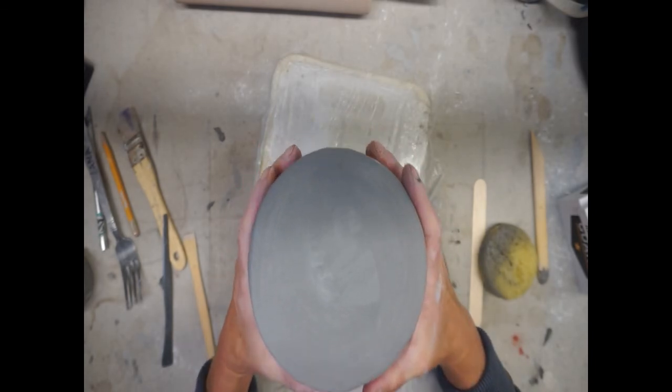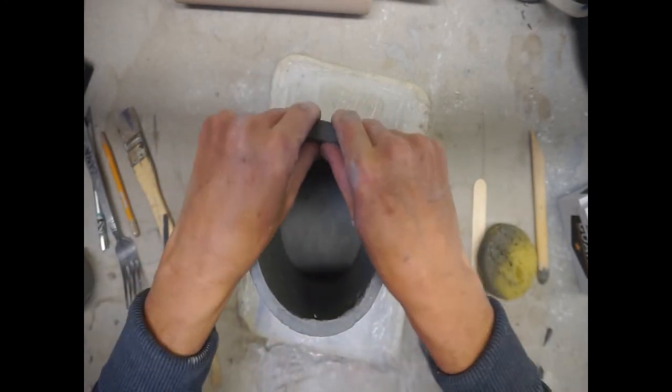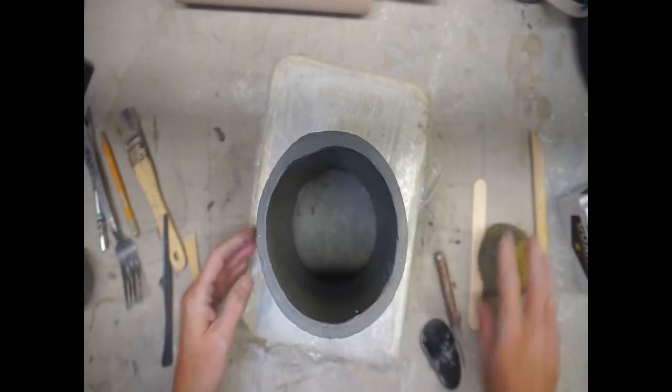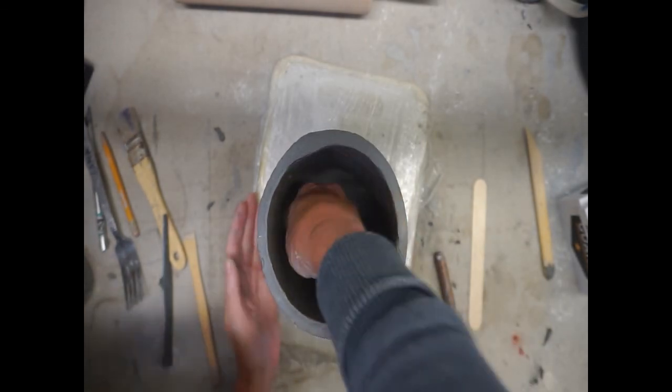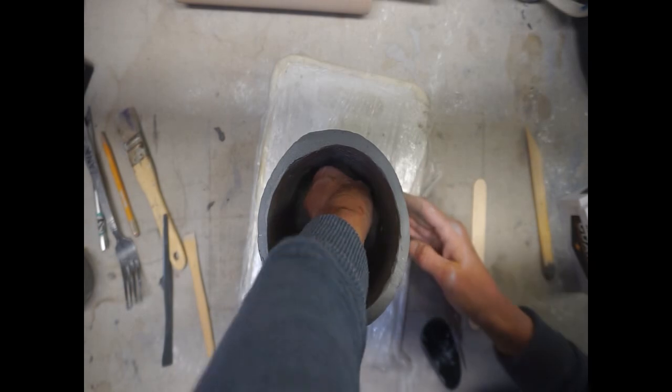Once you have that finished, adjust the foot if you want — compress it and get it rounded back out. Then flip it back over and store it on its actual foot. Do not add any water to this — simply cover it in plastic until you are ready to move on to the next step.